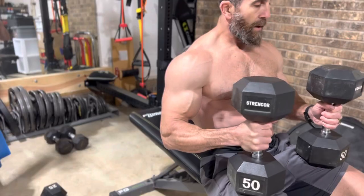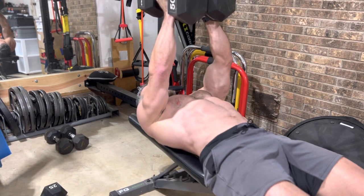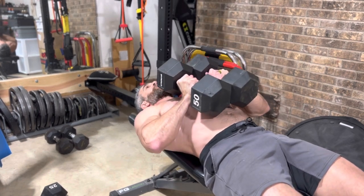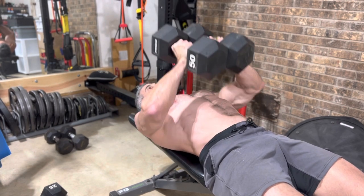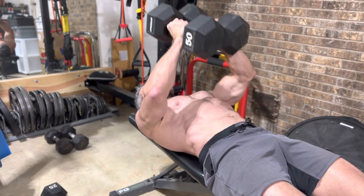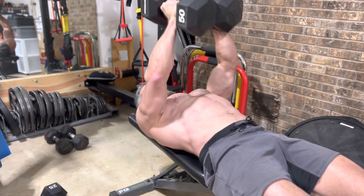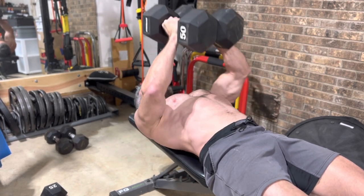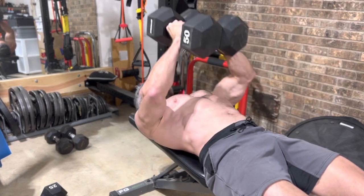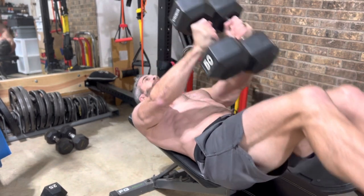Let's go grab our 50-pound dumbbells and hit those squeeze presses. Got my 50s. Let's lay back, press them up, stick them together, and let's bring them down. We've got 10 reps. There's number 5, 6, 7. Almost there. 8. 9. Squeeze them center. And number 10.